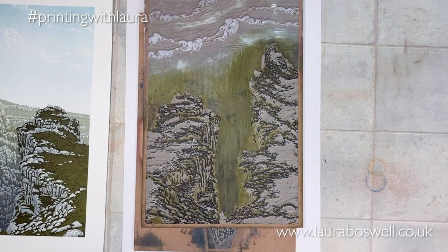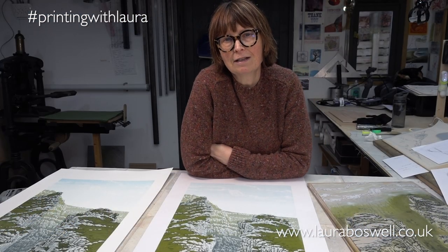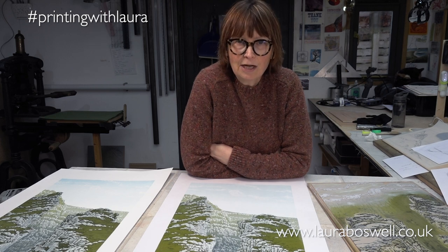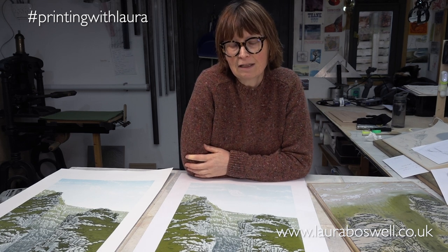I hope you found that interesting, and I hope you'll join me for my new series about printing a Japanese woodblock in combination with a mocolito block, which is Japanese lithography — very much an experimental series. If you'd like to join me, please subscribe to the channel and give me a thumbs up. Thanks very much, bye!